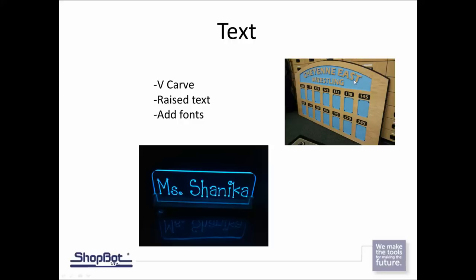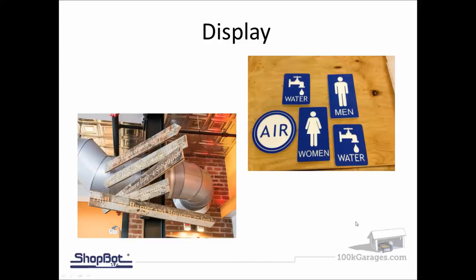In this CNC world you're able to personalize and customize each one of these signs. We'll look at working with different types of text — we'll V-carve it into a material and also do raised text sticking up out of an existing cut. We'll also look at how you can add fonts; some computers only have a library of a certain number of fonts, and you can go online or to different sources to find fonts you may want to use.